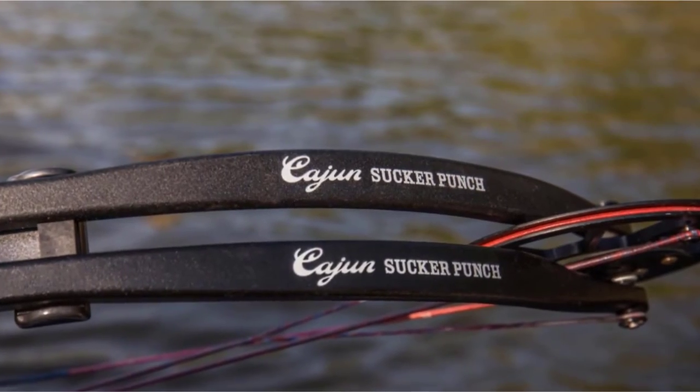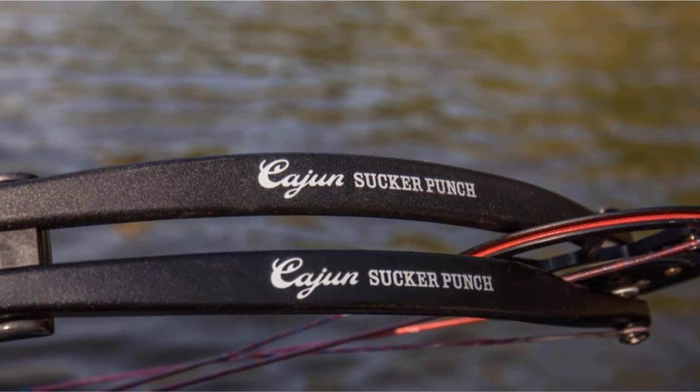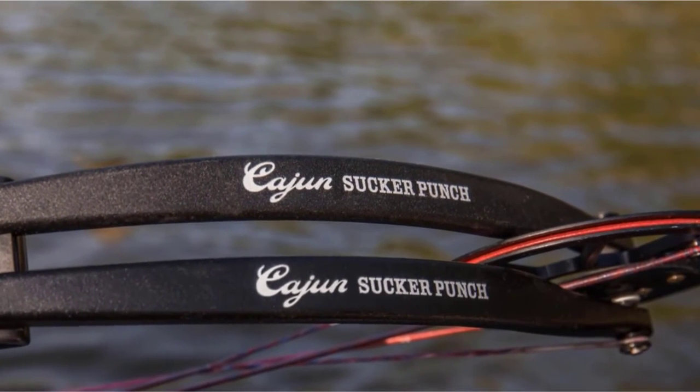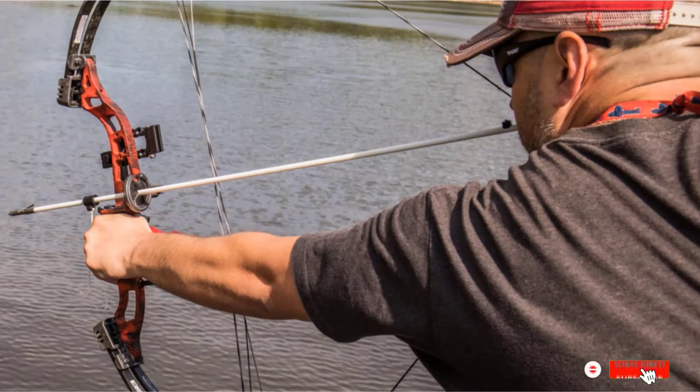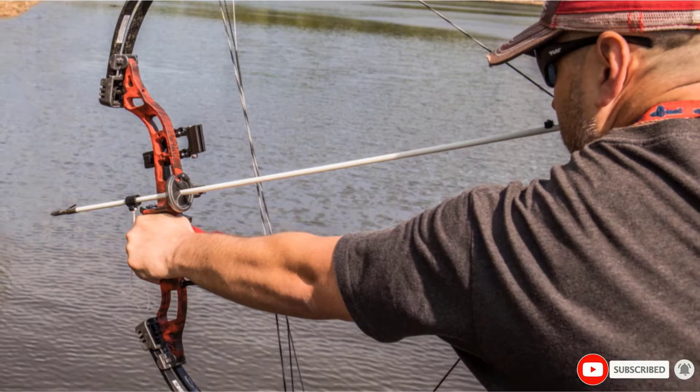The Sucker Punch is easy to retrieve, with a crank that pulls the line onto a winch when retrieving it. However, the line itself is prone to tangling after it's been reeled in a few times, so we'd recommend replacing it as soon as possible.